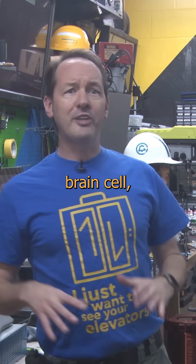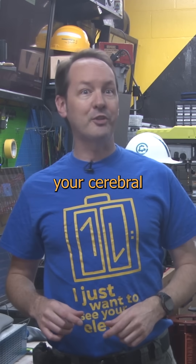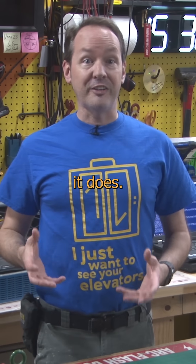Want to see something cool? Kickstart that third brain cell because this video is going to curb stomp your cerebral cortex. Electricity doesn't go where you think it does.